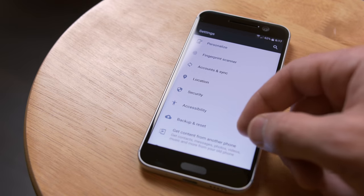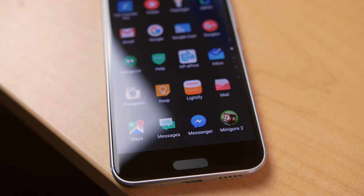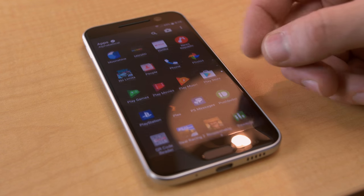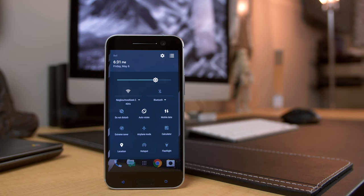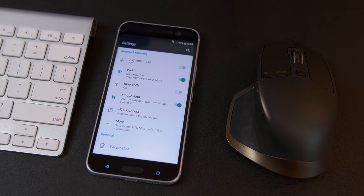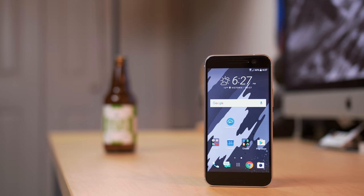HTC has done a great job of scaling back the amount of unnecessary apps, leaving out stock HTC apps that could easily be replaced by Google's own apps, which is awesome because I almost always disable or uninstall stock OEM apps if there's a Google alternative. You'll also notice that the pull-down and settings menus are pretty much stock Android, aesthetically helping to provide an almost Moto X-like software experience, which I'm loving.